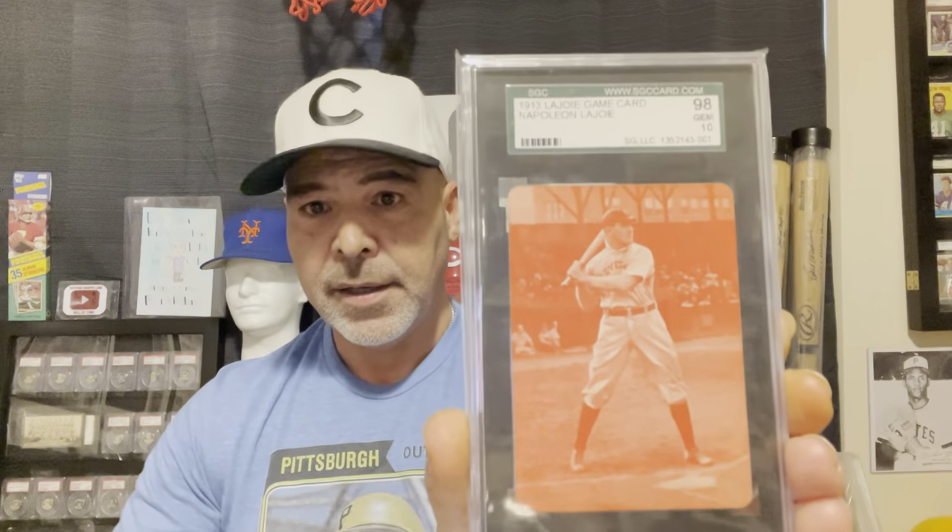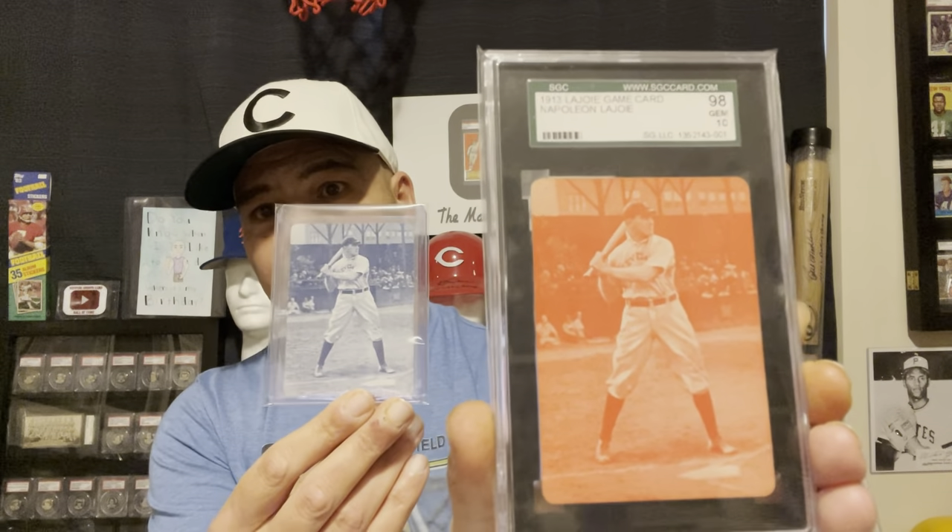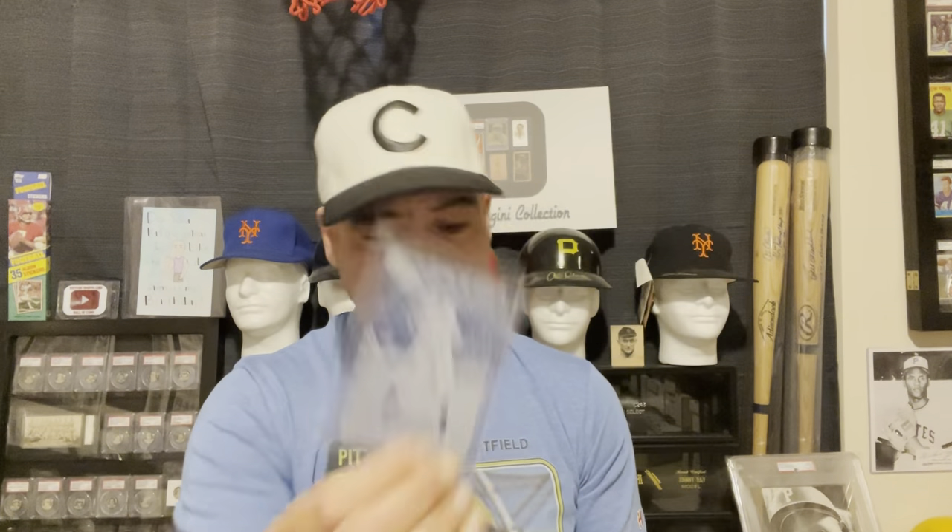Here we have the 1913 Knapp-Ladgeway game, and those came in two different colors. He was the only player - but a great Ladgeway card to pick up for the budget-minded collector. It's a great image of him. Ty Cobb said he was the best line hitter he ever saw, and Babe Ruth was the best power hitter he ever saw. So, we had those.